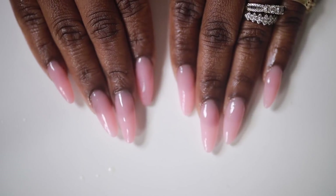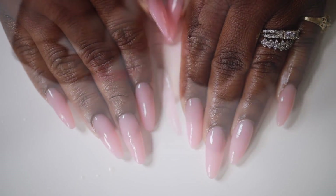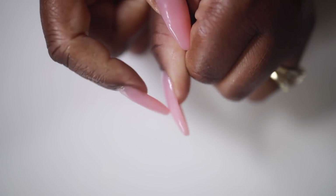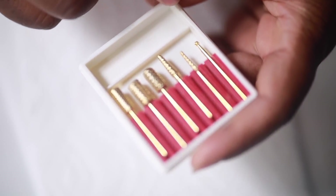Hey everybody, it's Ivy and today I'm going to show you how I got these super cute baby pink almond nails. So let's get right into the video. Today I'm using some gold nail bits I got off Amazon.